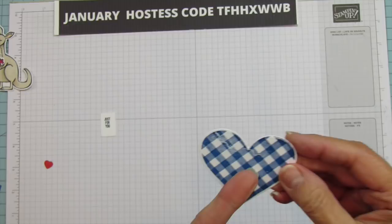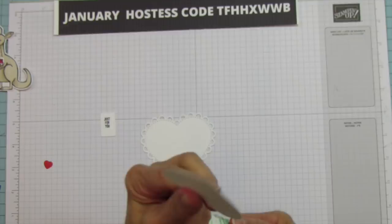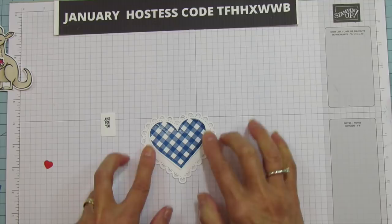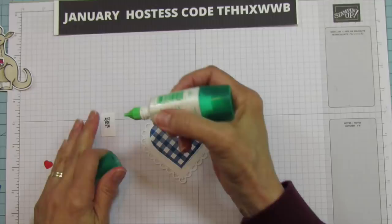I think that is everything. I am moving the kangaroo up a little bit because the body of the kangaroo blocks the gingham and I want more of the gingham to show, so I'm pushing it up towards the top instead of centering it. Let's put these off to the side and get our box made.